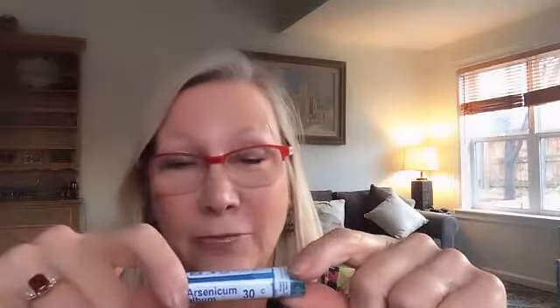I hope none of you need this over the Thanksgiving, Hanukkah, Christmas, or Kwanzaa holidays, but if you do, you can get it at the health food store for less than 10 dollars. You might want to get a few vials in case the whole family gets sick.